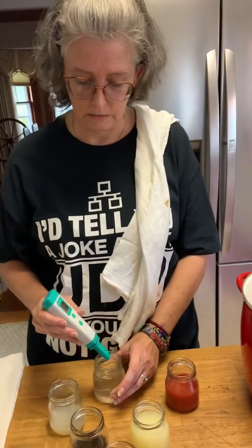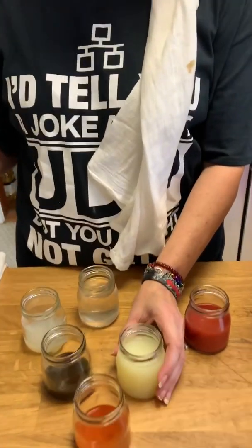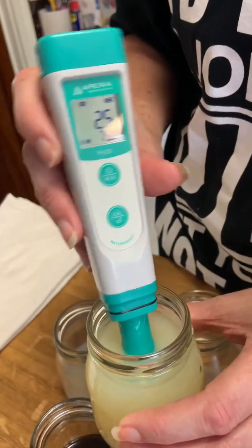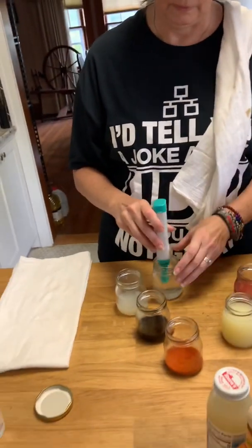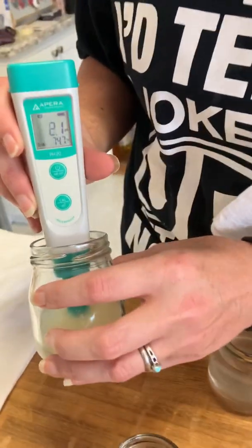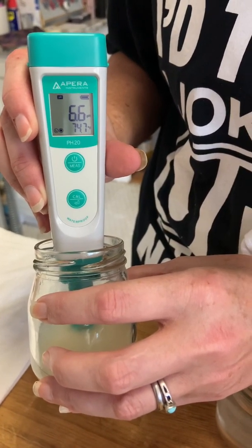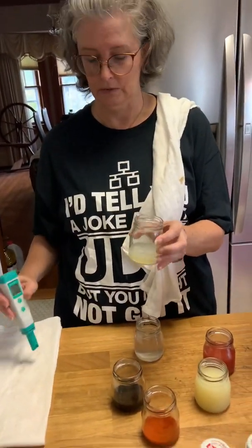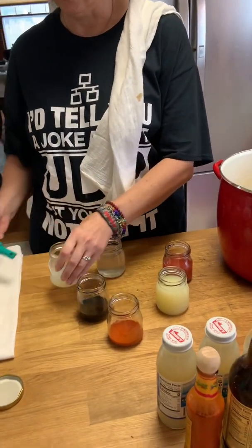You'll see some people say 4.6 — I try to go by 4.5. Got it rinsed off. Now our lemon juice is 2.5. This is the clam juice, and clam juice comes in at about 6.6. Definitely could not water bath can just clam juice — that would not work. Clam juice and lemon juice together, different story, but clam juice on its own, no.